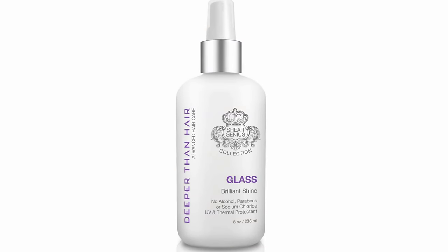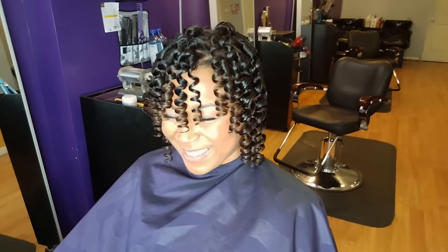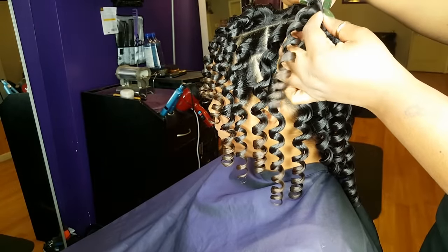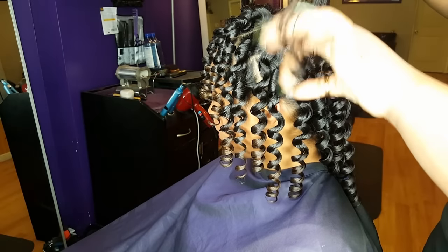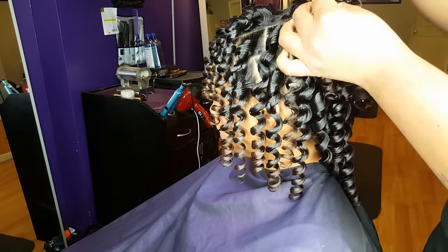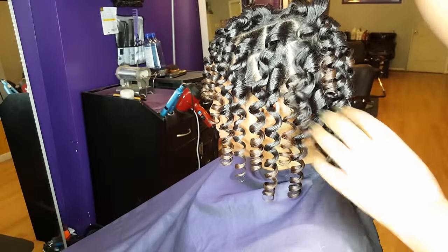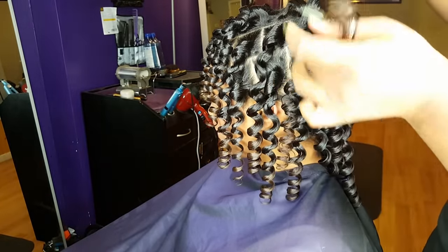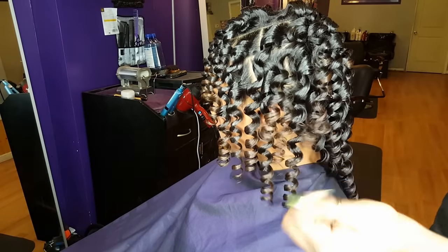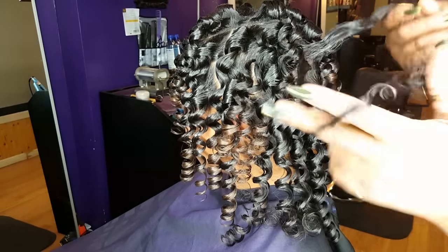Don't forget the gloss for that extra shine. Now we're going to break each curl up into three or four curls. Make sure to continue to twist the hair in the direction it's already going.